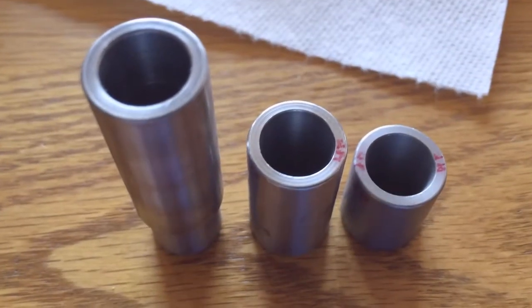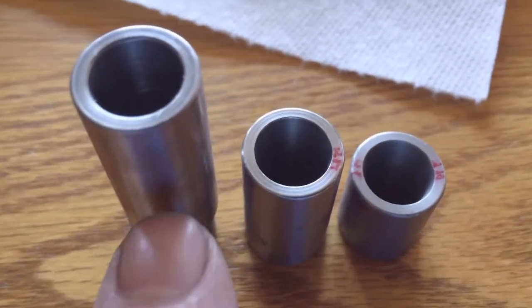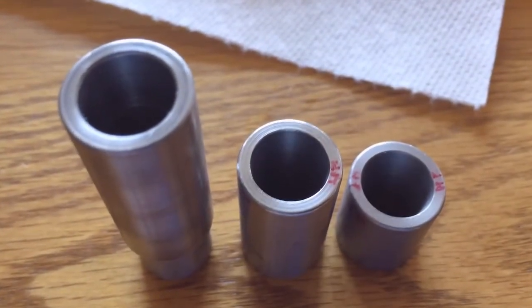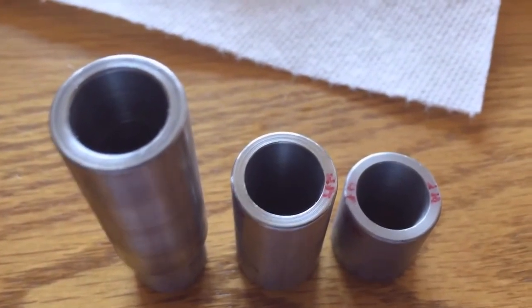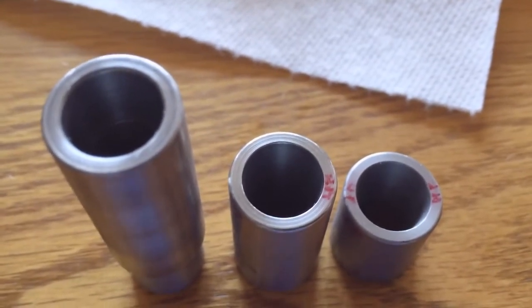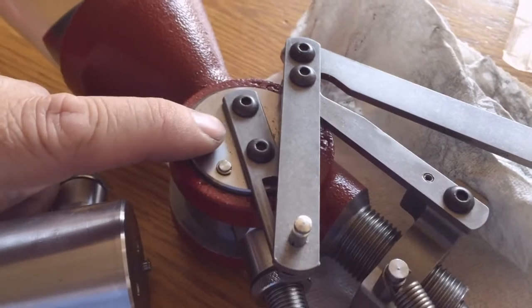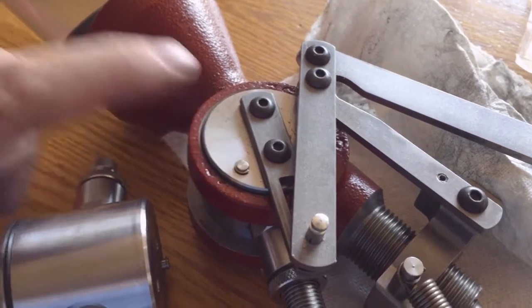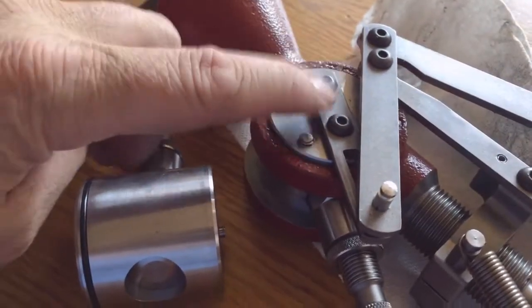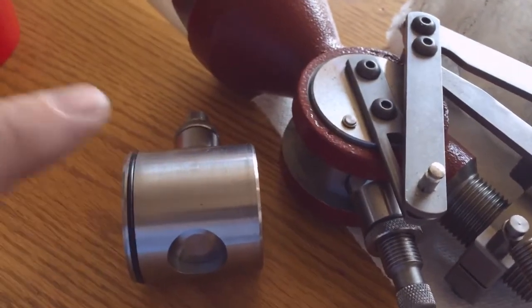The powder bushings — the tallest is number 20 for the pistol, number 19 is the middle one for 20 to 270 caliber, and the third shortest is for 7mm to 45 caliber rifle. This is the small pistol rotary assembly, and this is the normal size rotary assembly. This one is essentially for all pistol rounds, and this is for everything else.